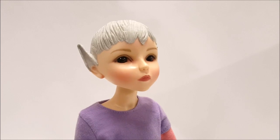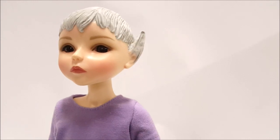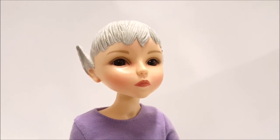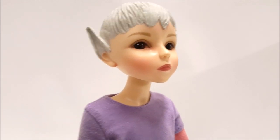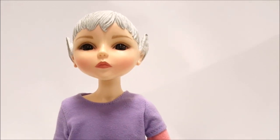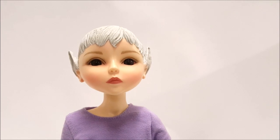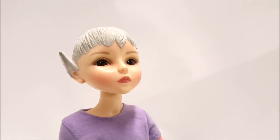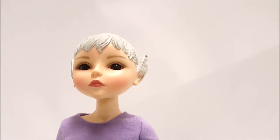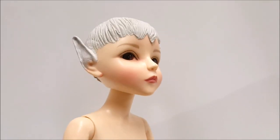I'm finally done with the sculpting part — both ears are fairly similar, though not identical, which was really hard to do. I'm going to wait for her ears to dry for another 24 hours, then sand it a little bit to smooth things out before painting. The hardest part will be matching the new clay ear color to her skin tone, so there will be a lot of paint mixing involved.